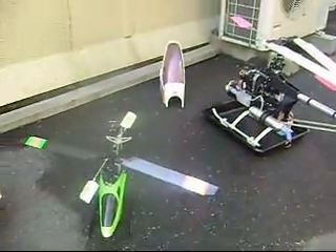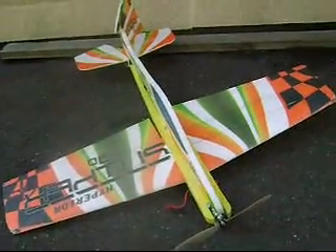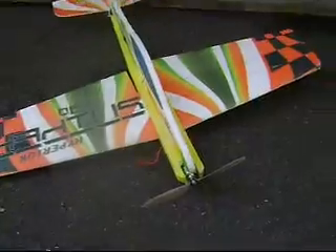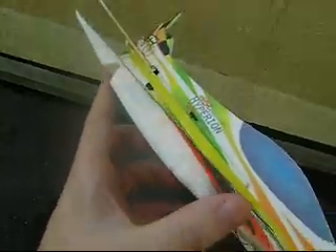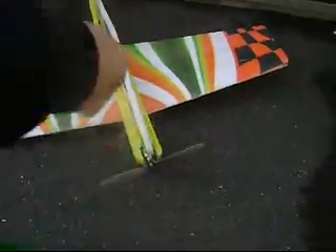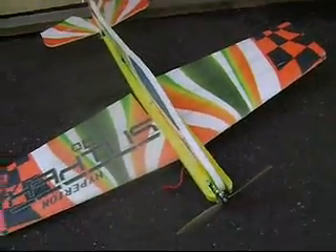There isn't a whole lot of wind today, so I'm hoping to get a chance to fly my Sniper around a little bit. This is a good little foamy — it's an EPP foamy, but it actually has an airfoil, a fully symmetrical wing.